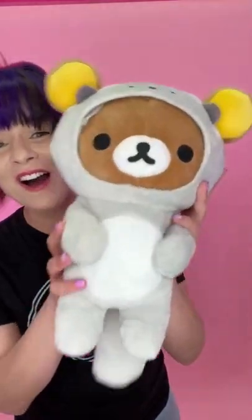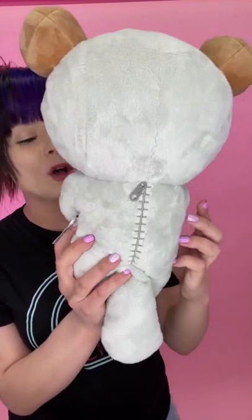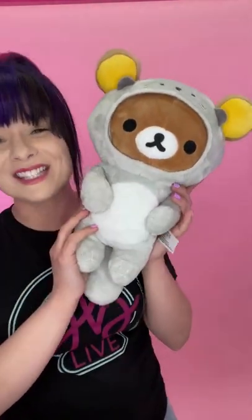Rilakkuma looks very adorable in its gray sea otter costume. The costume is so soft and it wraps all the way around the entire plush. It is sewn on through the seam right here. You are able to stick your hand inside here, but it only goes this far where the seam is, so that way Rilakkuma will never be without its adorable sea otter costume.